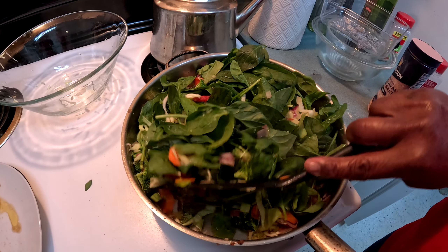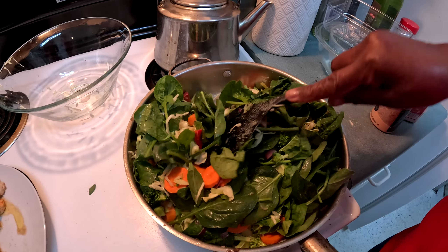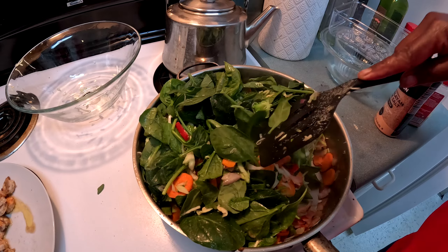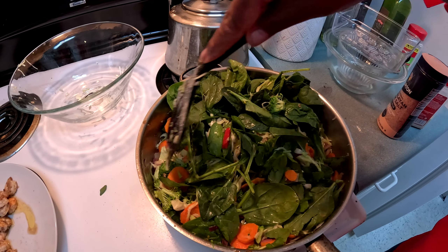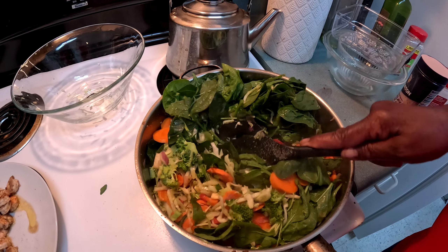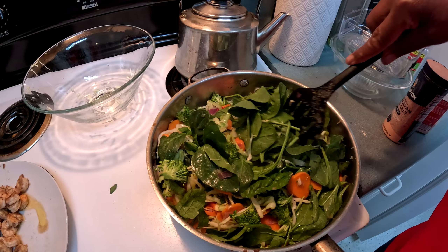We've been implementing a lot more vegetables in our diet. This meal I'm cooking is actually for a potluck get-together — we were asked to bring a dish, so this is what I'm taking. I also have to make another one on Wednesday.